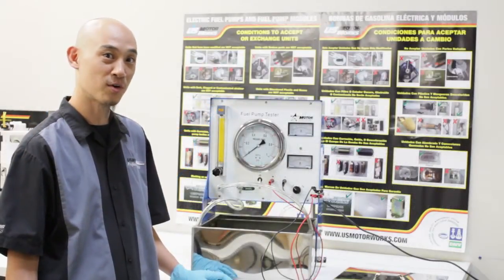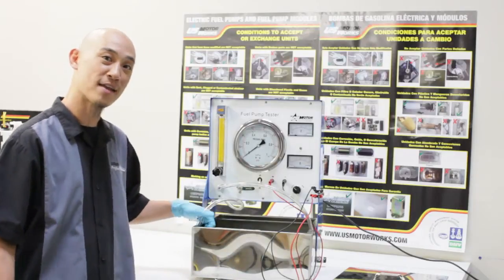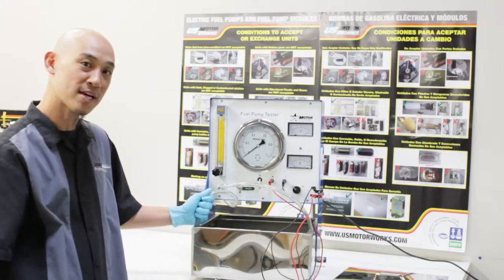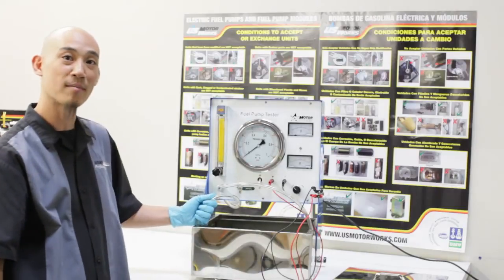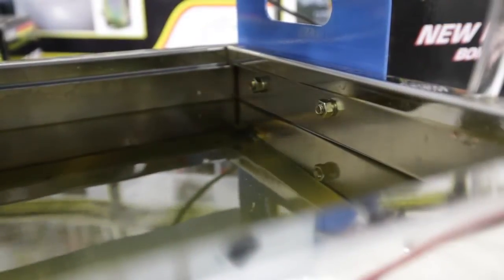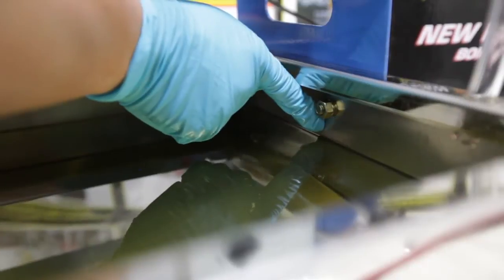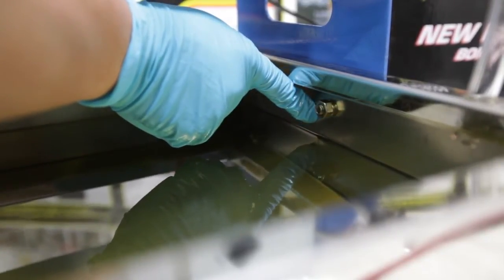This video will show you how to use our fuel pump tester. First, after you verify that the unit has been properly set up, you need to fill it with the proper test fluid. We list three test fluids in our tester instruction booklet that we recommend. When filling the tester with fluid, make sure you fill the fluid up to within a half inch of the bolt hole. This will be the proper amount of fluid and will guarantee that you can test all different types of assemblies.